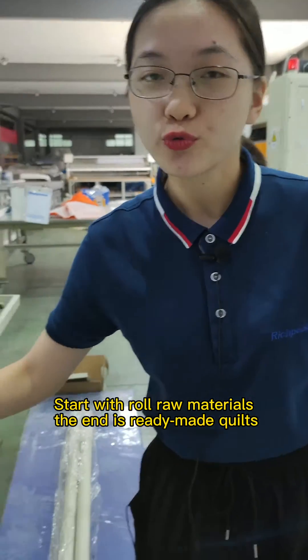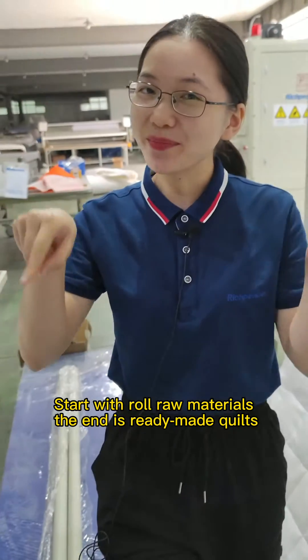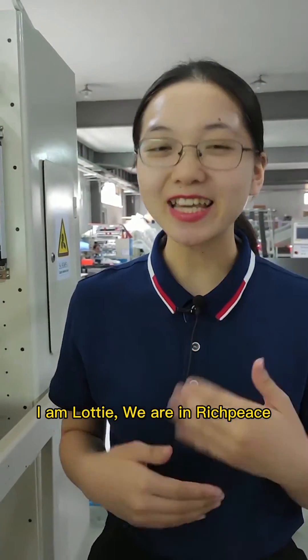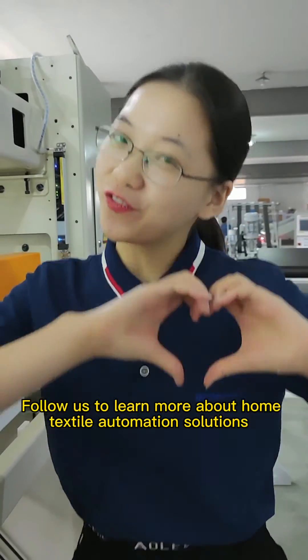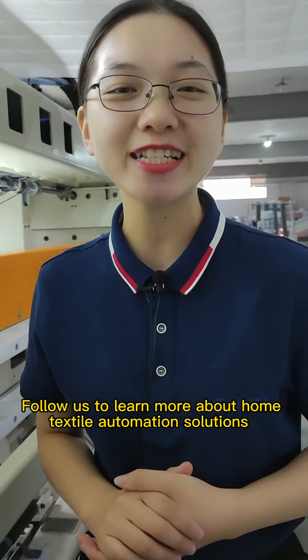Starting with raw materials, the end result is ready-made quilts. I'm Lofty, we are at Rich Peace. Follow us to learn more about high-tech style automation solutions.